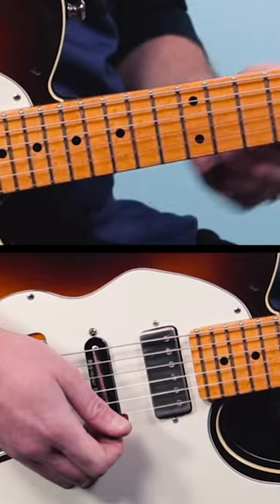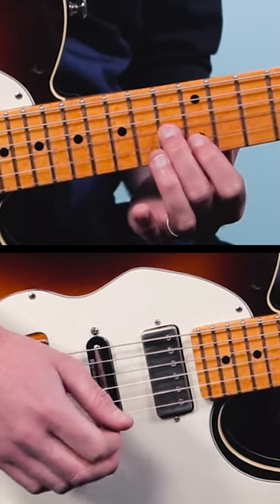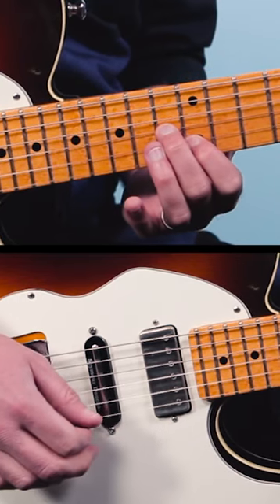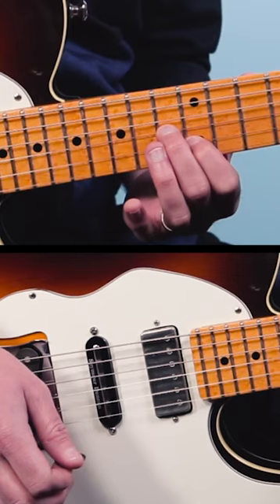Here's a great Stevie Ray Vaughan style lick for high-energy blues solos. In the key of E, what he would do is play triple stops. So he'd grab the 13th fret of the 3rd string, the 12th fret of the 2nd string, and then the open 1st string.